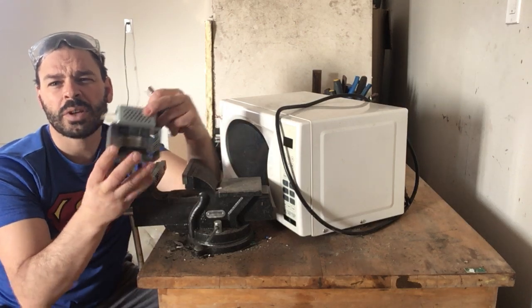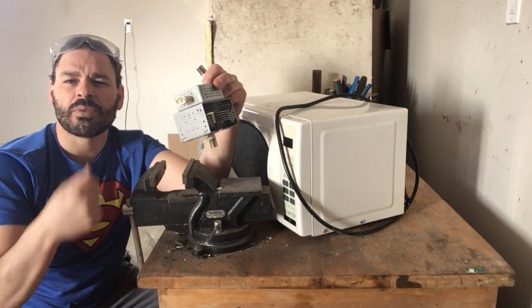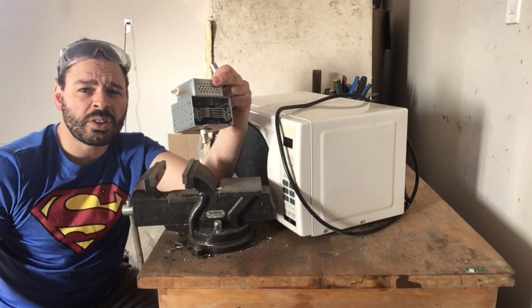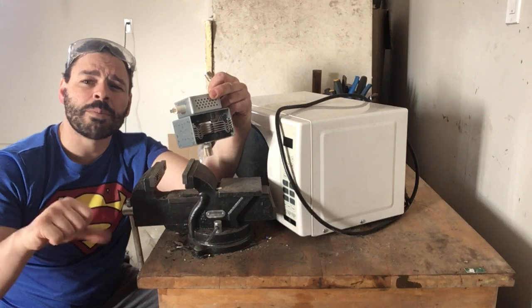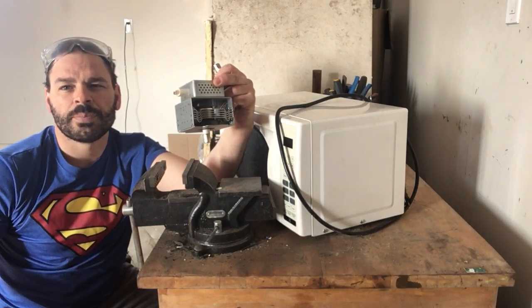Hopefully that answered the question. Please be careful with these, and check out my other video that shows you how to safely and effectively disassemble a magnetron. Hope you enjoyed this video and it taught you something. Comment down below, like, share, subscribe, and I'll catch you on the next video. Tin Man out.